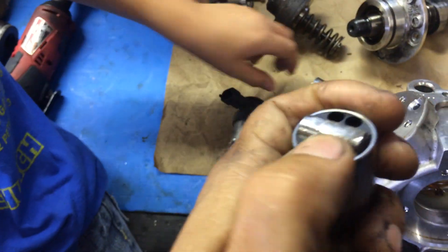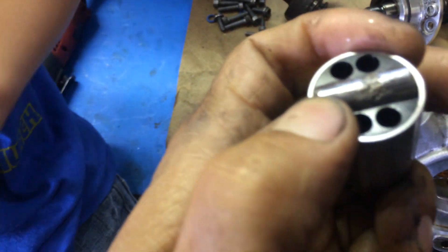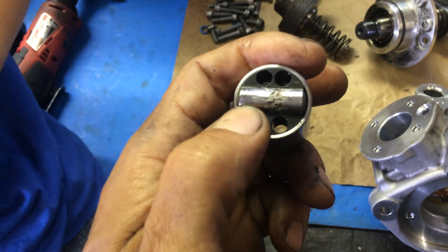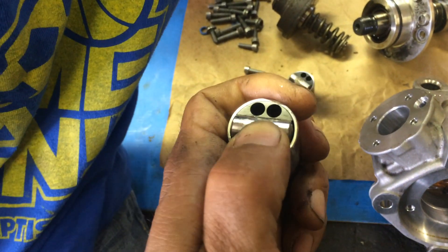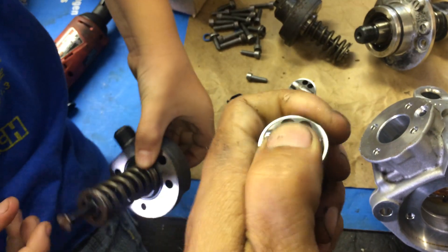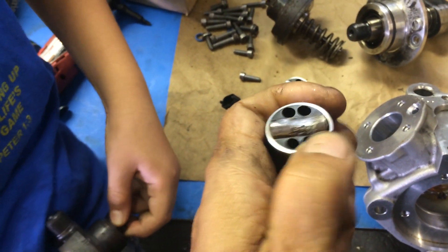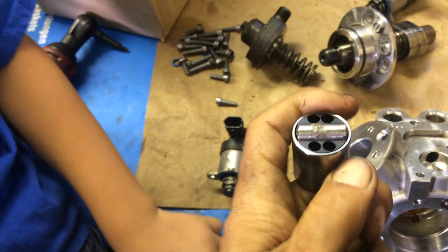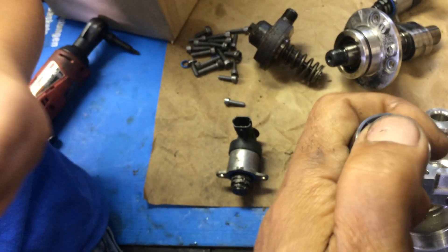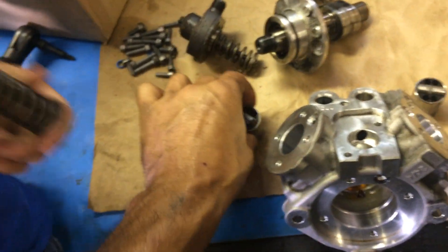What happened is they began pitting and galling in small microscopic parts, and then the pitting got worse and worse, wearing large sections until it eventually jammed the rollers on both sides, where the pump would build no more pressure. The operator of the vehicle said he noticed a tremendous increase in power with his truck, and said the problem had obviously been going on for a while.